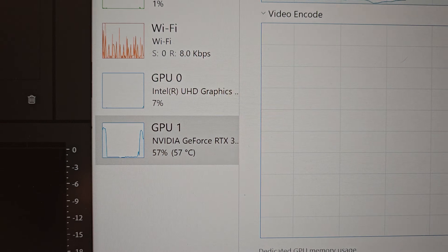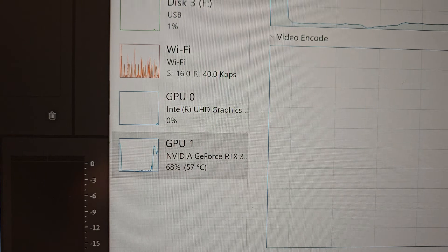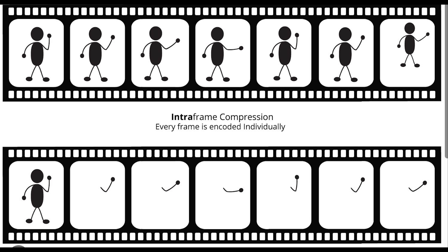Inter-GOP means not every frame in the video file is a complete image. There's a keyframe, and as you scrub through the timeline it has to recreate each frame based off that keyframe. Intra-frame codecs, by contrast, have every image fully captured so no reconstruction is needed — that makes editing much easier, but it takes a lot more storage space. You typically get intra-frame with codecs like ProRes.